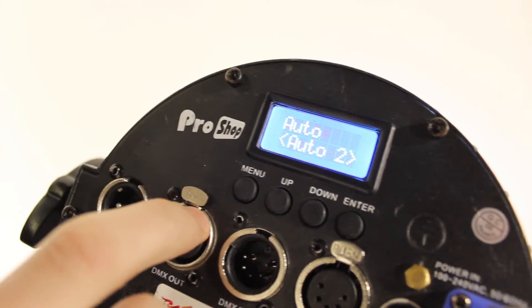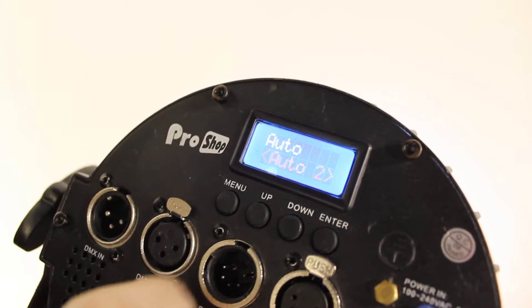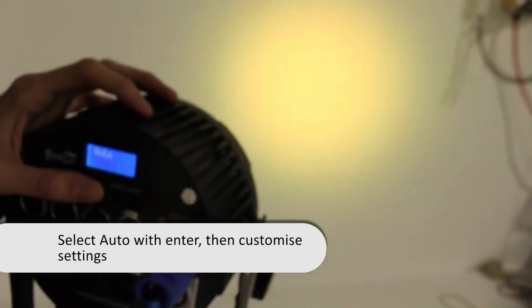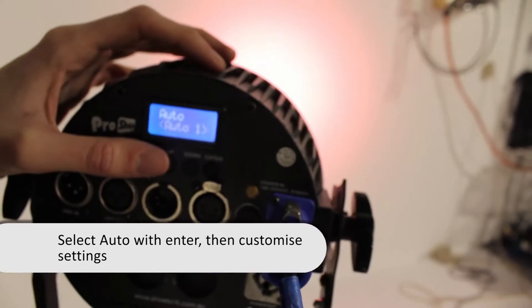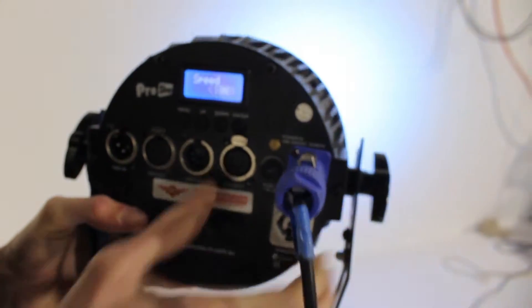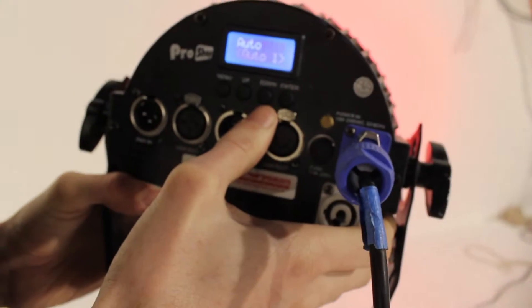So we go through until we find whether we want auto. If we select that with enter, you can select different lights and the lights, as you can see here, will cycle through. That's the auto setting and then you just press enter to set it. You can select the speed and then it'll run.